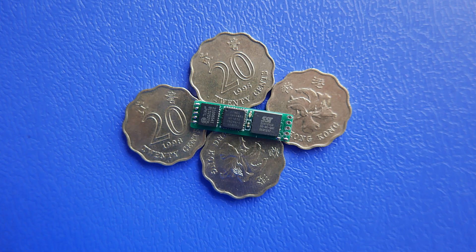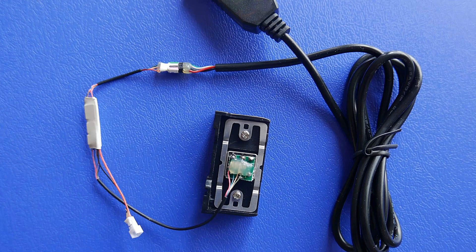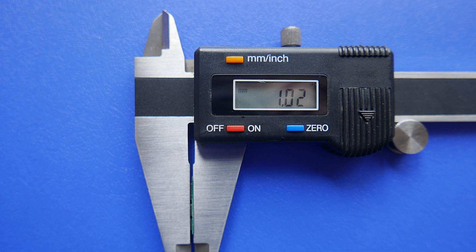The software is demonstrated here — you can study it carefully through the manual. If you think the MSR Nano is a little thick, I recommend its upgraded version. I call it MSR Nano Pro. The Pro and MSR Nano have the same length and width, but the thickness is reduced.